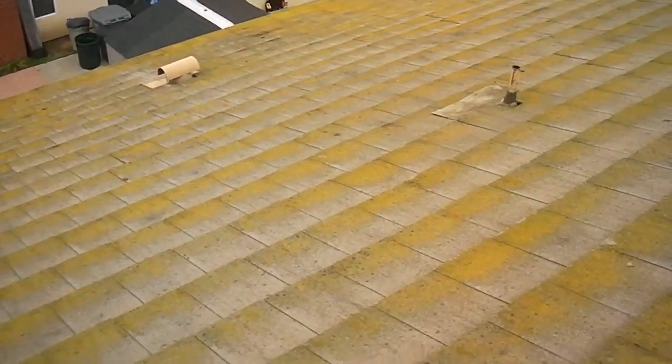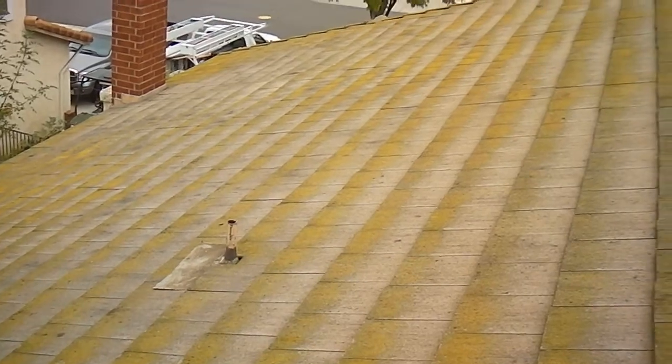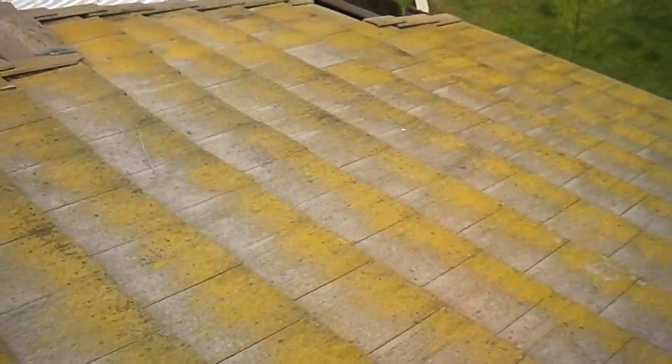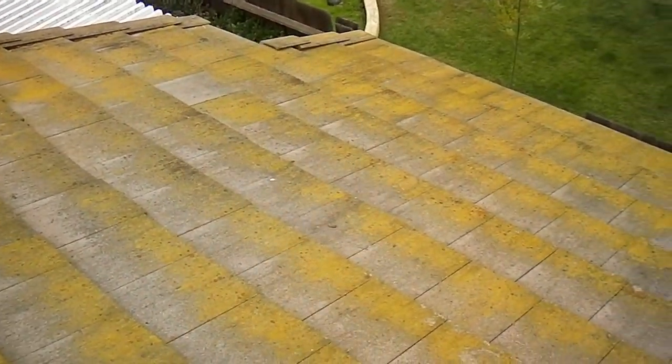As we come down the far side of the roof, we have a lot of moss and lichen growth on these roof tiles. This is like a skating rink if you're up here and it's wet. They need to be power washed.